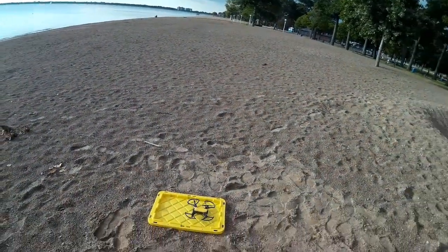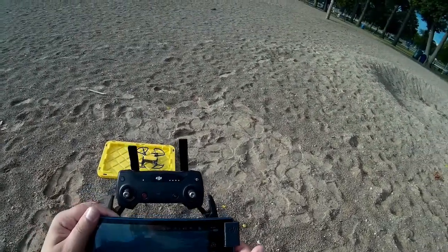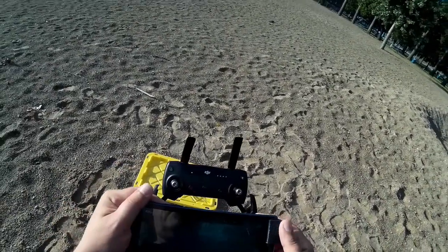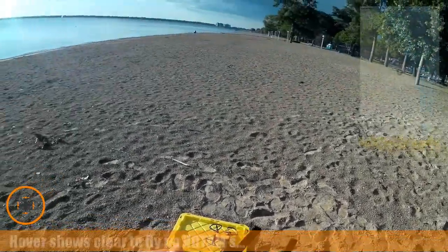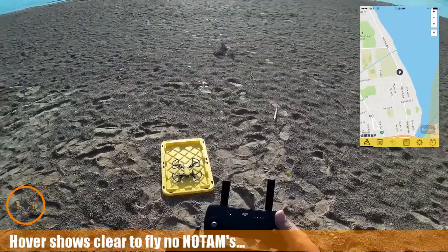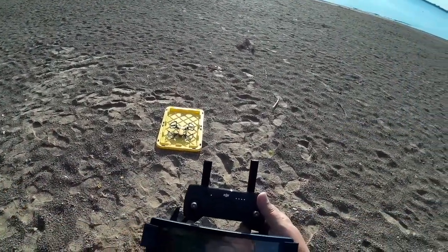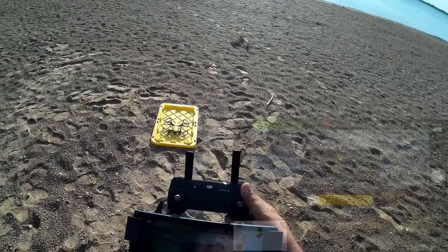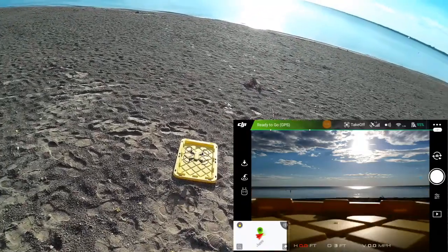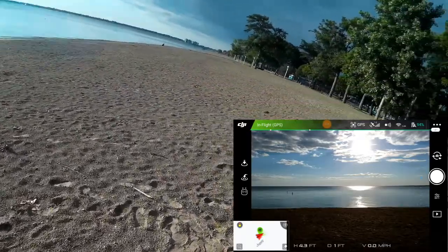Welcome to this episode of Video Drone by DIY3Dtech.com. We're back out here on the beach this morning. We've got the Spark, and I've already checked Hover — I'm clear to fly. I've got 14 satellites so I'm really good to go. We're going to auto launch, take it up, and do a quick walk around.